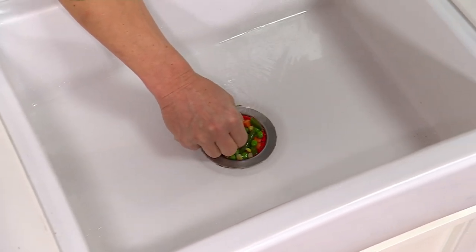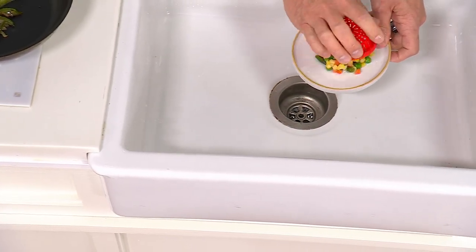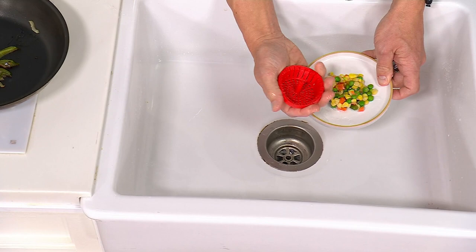Three of our colors are sold out, but we still have four remaining. Remember, you're getting three of them. This is a tool that you have to have — if you have a sink, you have to have the Dripsy.